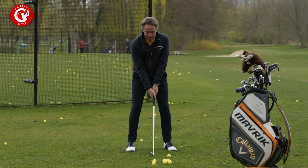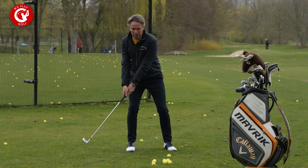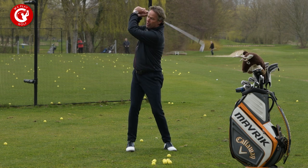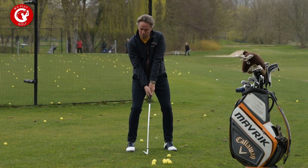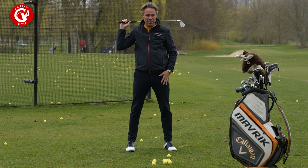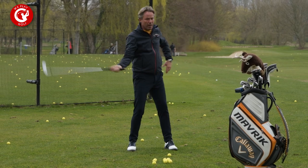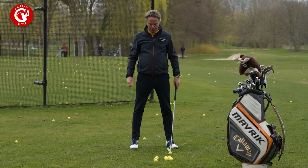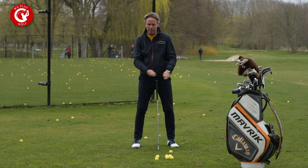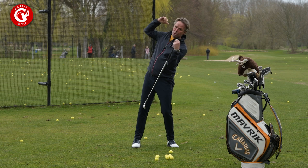The next mistake that can cause a reverse pivot is when your backswing starts pretty good — you move towards your back foot — but as you continue the backswing you go too fast and bend the left arm by throwing the club too far back. Now all of a sudden your weight is back towards your left foot, and with weight on your left you have no place to go but back to your back foot. The reasons you go toward your front foot are too much speed in the backswing, or going too far at the top so you collapse towards your left foot.